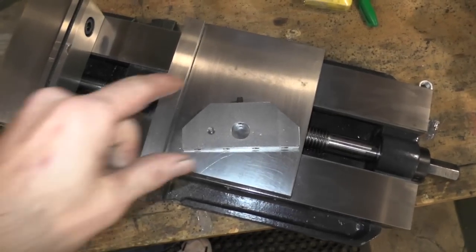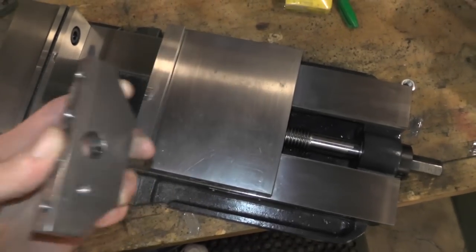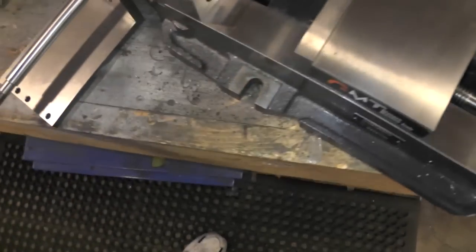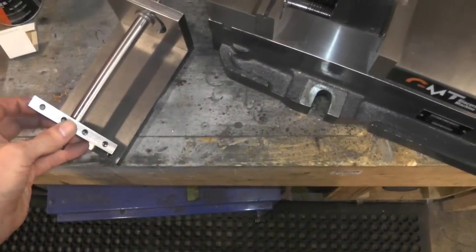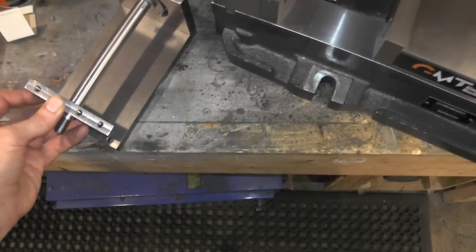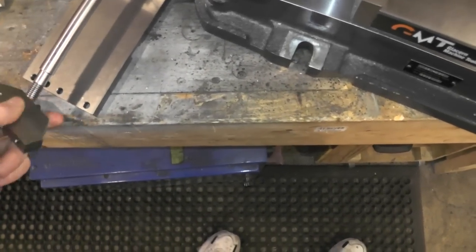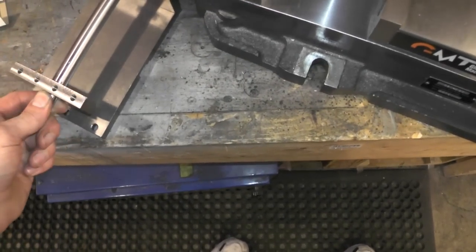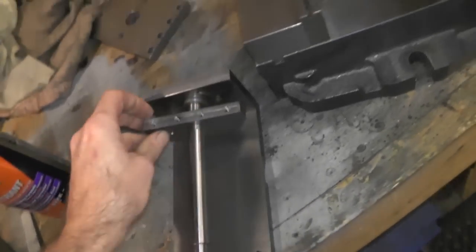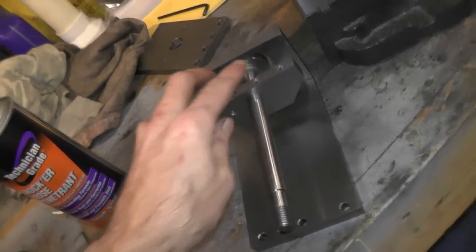Right now I'm getting ready to mill these 45-degree angles on an inner plate for the base on the spindex pivoting head, or pivoting base. There's nothing real fancy about these things, they're just clearance, so when the table pivots the corners don't catch.